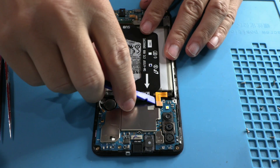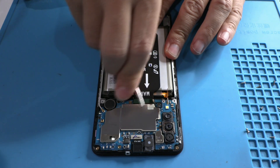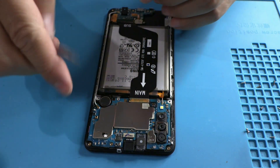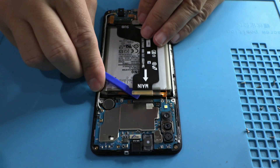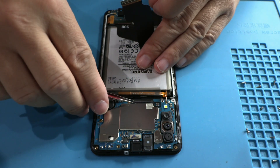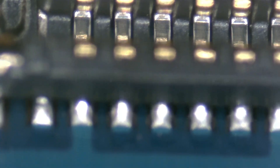Now we are inside the motherboard, and the first step is to disconnect the battery. Right next to it is the fault. They have placed a foam to make the flex cable press harder against the motherboard, but this is not the correct solution — we have to solve the problem at its root. Let's move to the microscope to analyze all the pins. Remember, visual inspection is very important throughout the process.